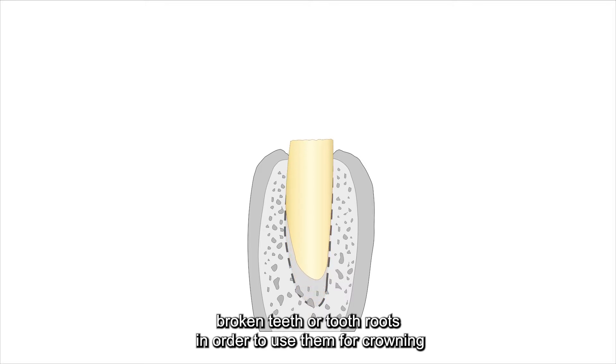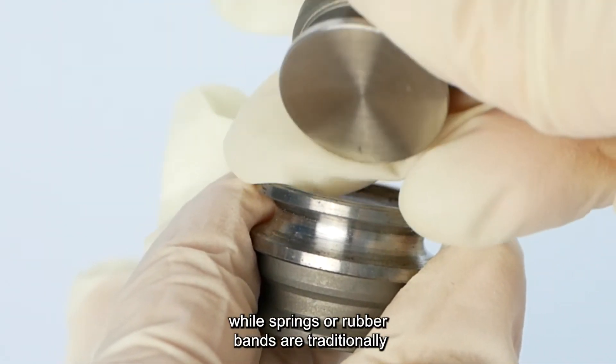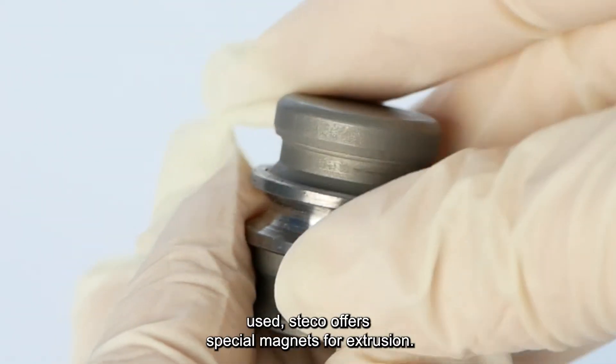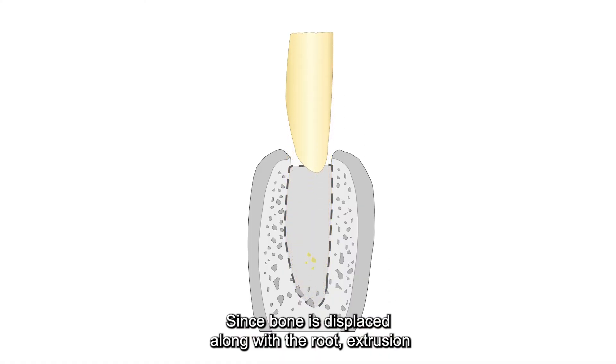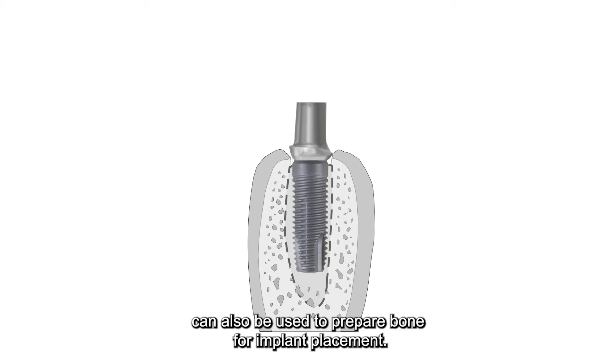There are various ways to extrude broken teeth or tooth roots in order to use them for crowning. While springs or rubber bands are traditionally used, Stecco offers special magnets for extrusion. Since bone is displaced along with the root, extrusion can also be used to prepare bone for implant placement.